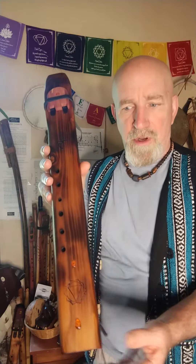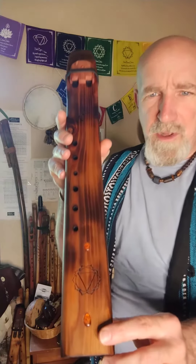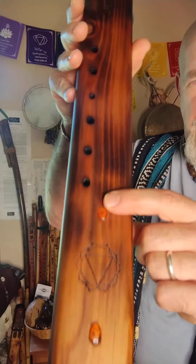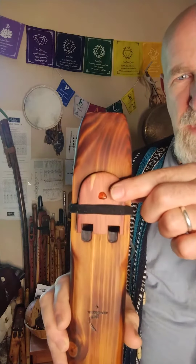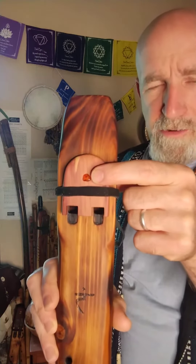The tone or key of E is associated with the solar plexus chakra, as well as the amber that is set here within the flute, and the bird or totem which is red aromatic cedar.